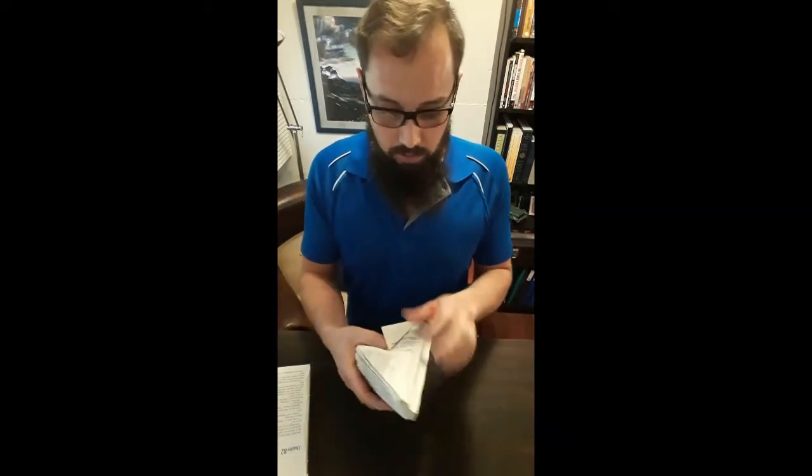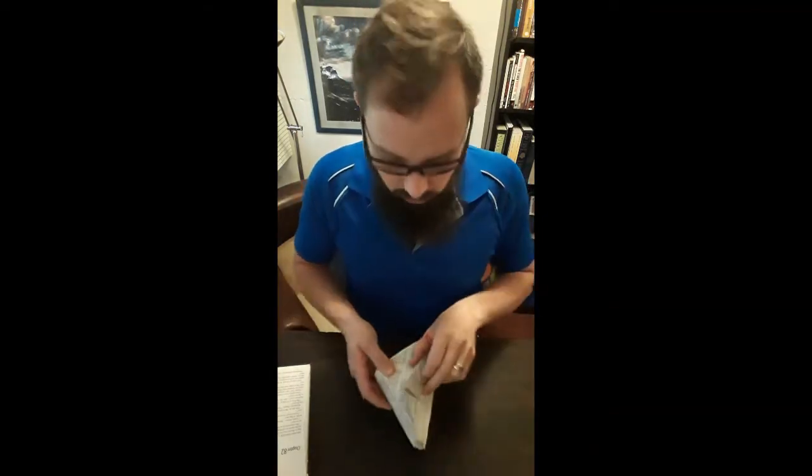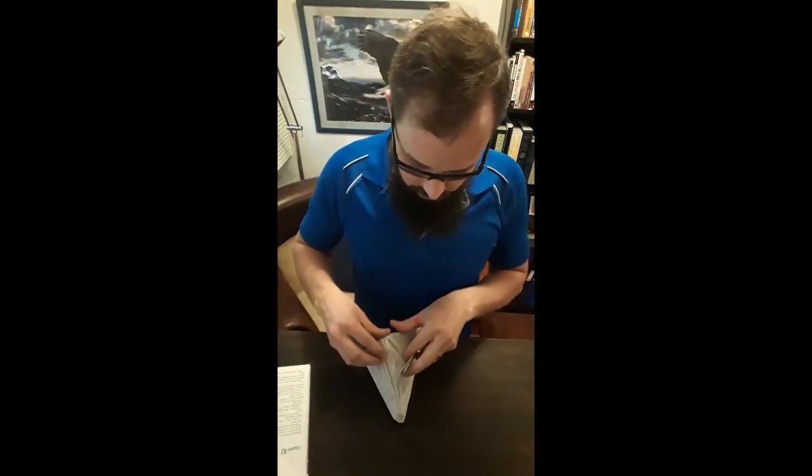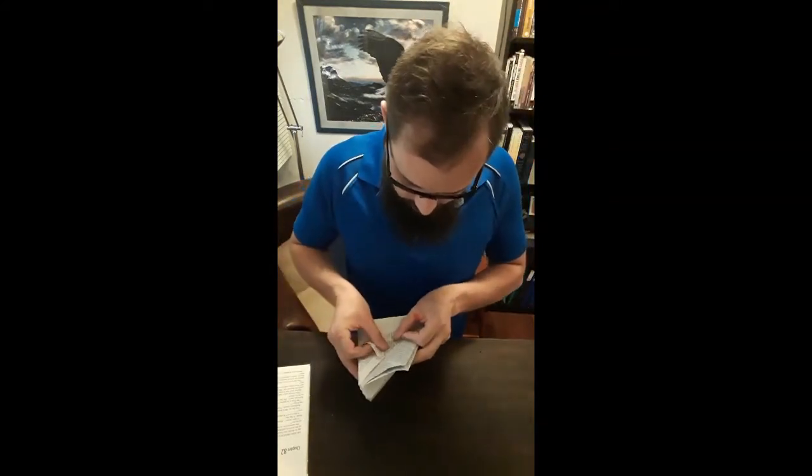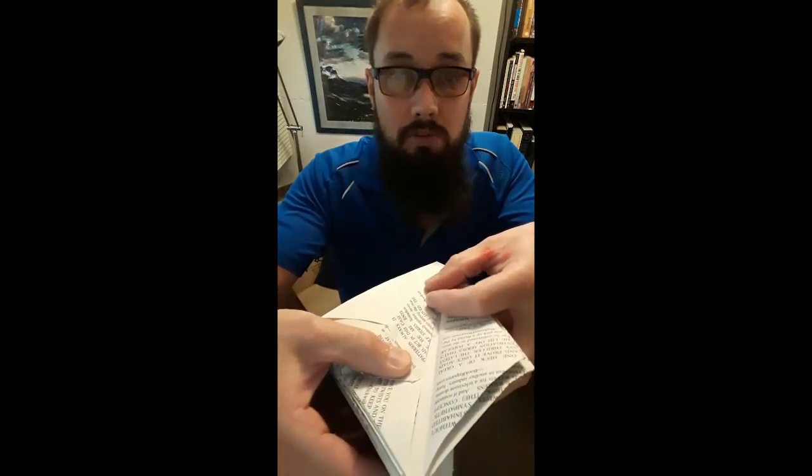Now I know where to fold, so I'm going to start doing the third fold on all the pages. You have the two folds already — just fold it over to where you folded the previous two folds.